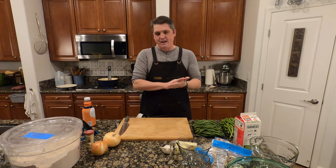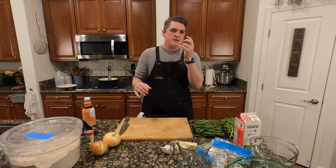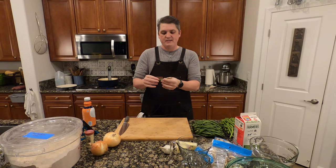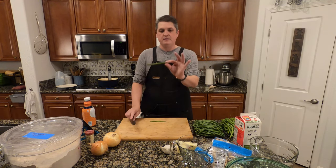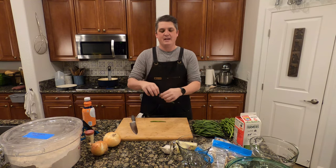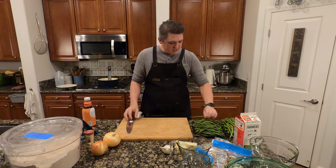Basically this is going to happen in three steps and then it's all going to come together. First, we're going to make the fried onions, make the mushroom cream sauce, and then we're going to get the green beans going. We need to blanch them and then cut the ends off, because some of them have these stems on there, so we need to trim them off. We're going to cut them in half so that they're the right size.